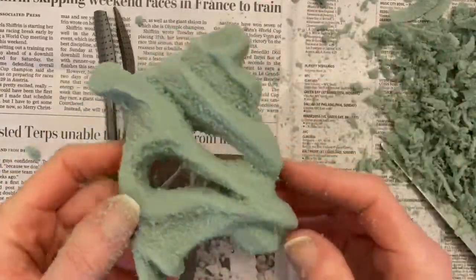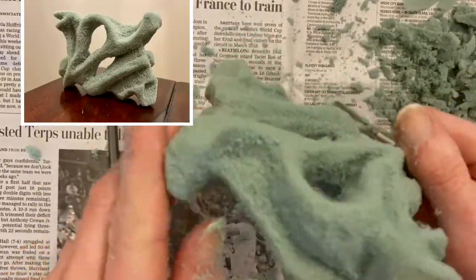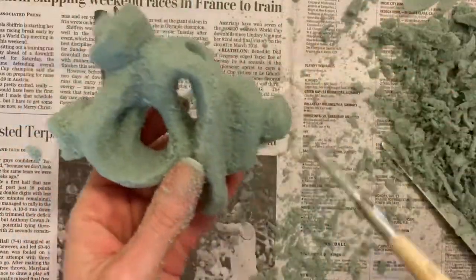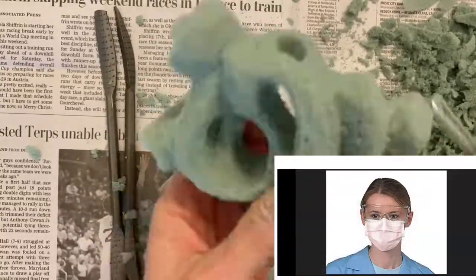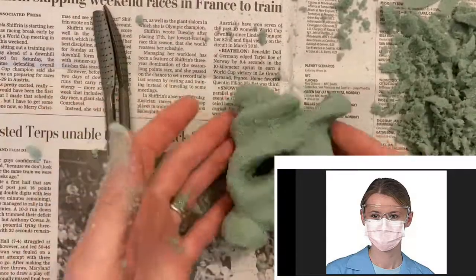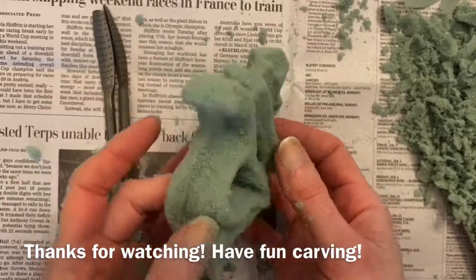And finally, try to make your sculpture stand up on one side. You may need to flatten out one side to help it to stand. Carving floral foam is so much fun, and with the proper safety precautions taken, it can be done by people of any age and experience level.